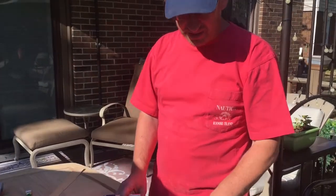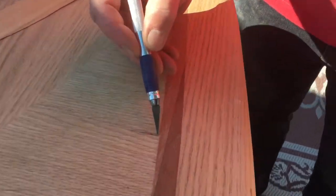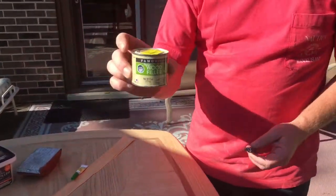When I was sanding, I noticed I had a couple of places where the veneer was chipped and missing. If you look here, I have a pretty big area where the veneer is gone, a slightly smaller one over here on this side, and then a real skinny one here.